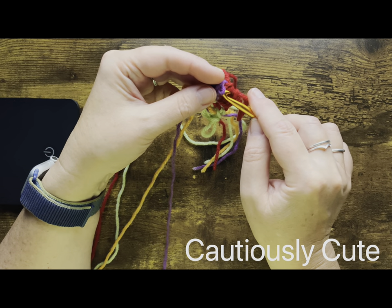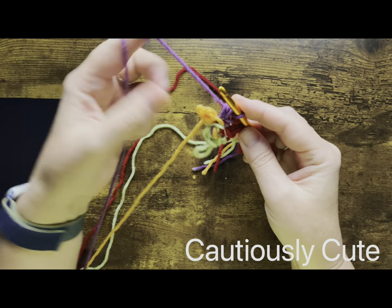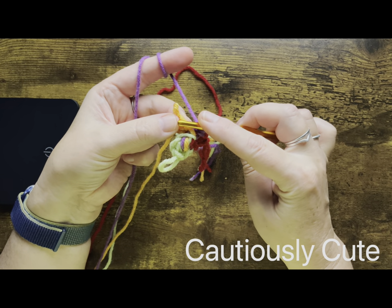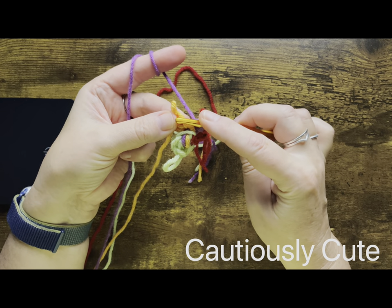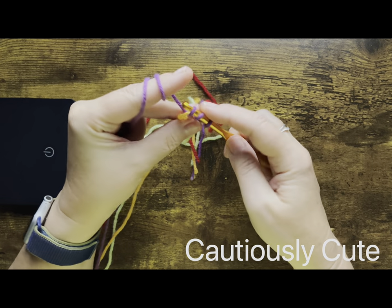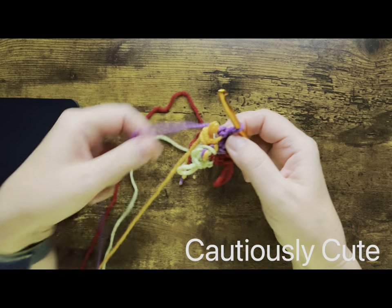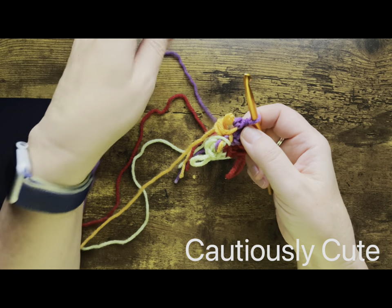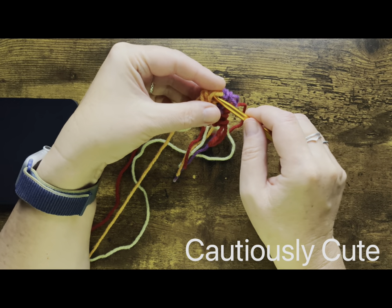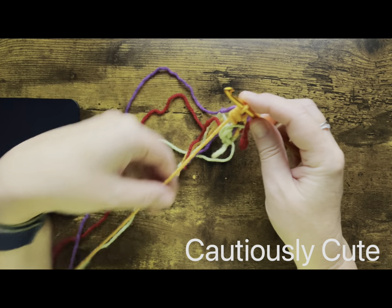You saw in the beginning the knot was kind of large, but at the end of this round you will notice that your knot is getting more flat — and that's what we want. We will repeat this process for every color we have, because we want all four colors to be connected to each other.